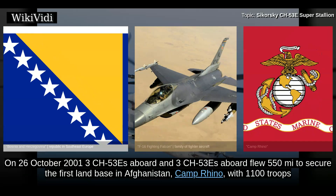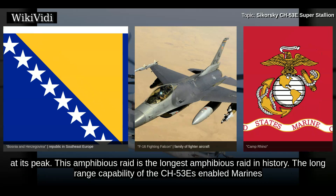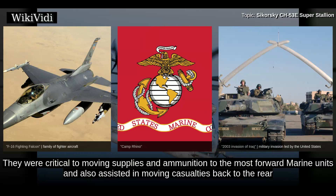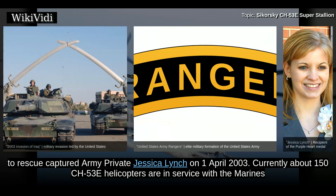On 26 October 2001, CH-53Es flew 550 miles to secure the first land base in Afghanistan, Camp Rhino, with 1,100 troops at its peak. This amphibious raid is the longest amphibious raid in history. The long-range capability of the CH-53E enabled Marines to establish a southern base in Afghanistan, putting the war on the ground. Super Stallions again played a major role in the 2003 invasion of Iraq, critical to moving supplies and ammunition to the most forward Marine units and assisting in moving casualties back to the rear for follow-on care. Marine CH-53Es and CH-46Es carried U.S. Army Rangers and Special Operations Troops in a mission to rescue captured Army Private Jessica Lynch on 1 April 2003.